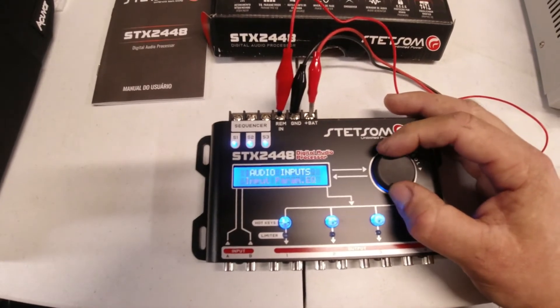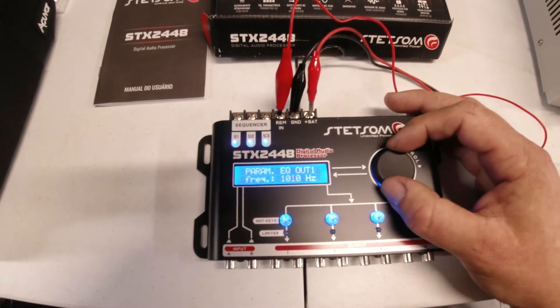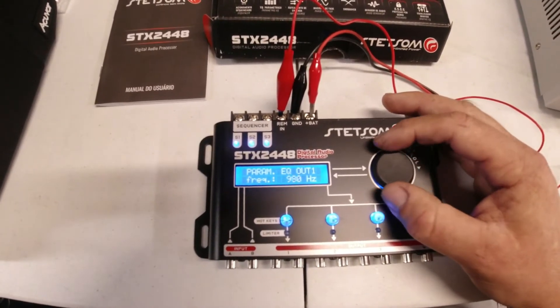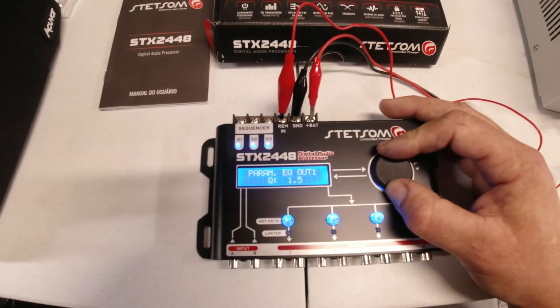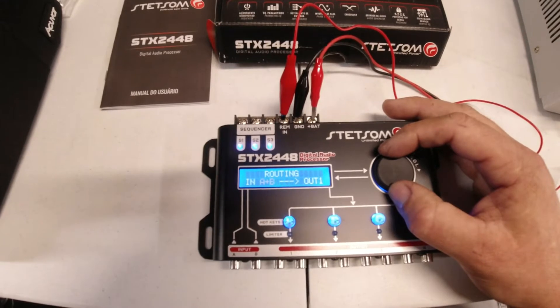The output parametric EQ is the same thing — it's showing only one frequency but it's infinitely adjustable, with gain and Q controls as well. Then we'll exit out of there and into routing.